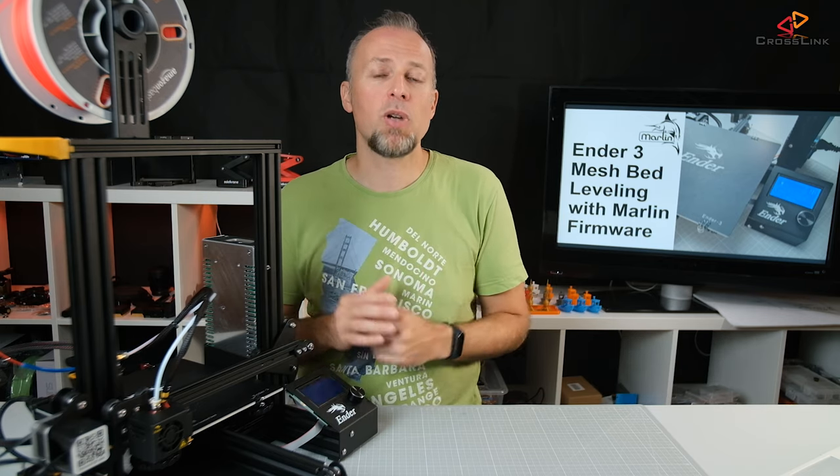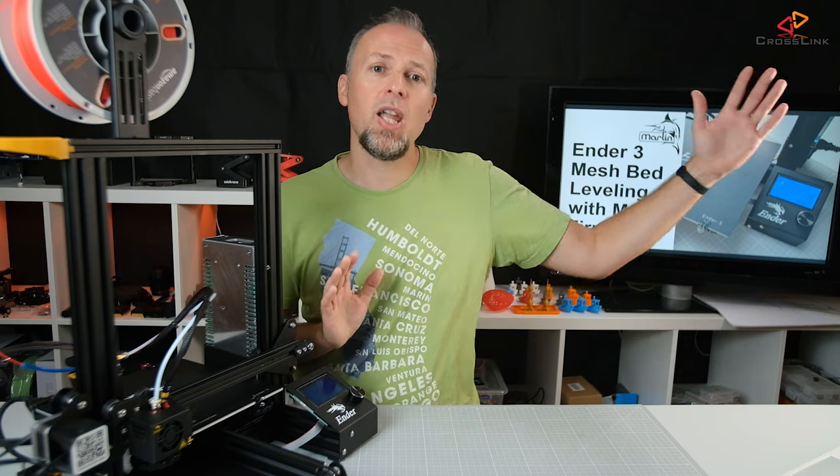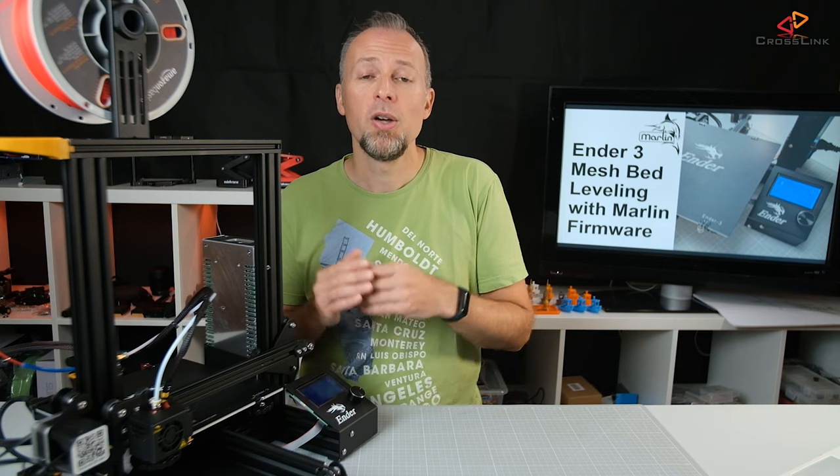I'm stressing this because I've seen many people trying to flash firmware to a 3D printer for the first time while enabling every single feature they want right from the start. Then they run into a chain reaction of errors blocking them from compiling or uploading the firmware, and they really struggle to find the root cause. Instead, make sure you can install Marlin in the default configuration first, because once we enable mesh bed leveling we will run into a compile error, and since we know everything worked before, we know exactly where to look for the problem.